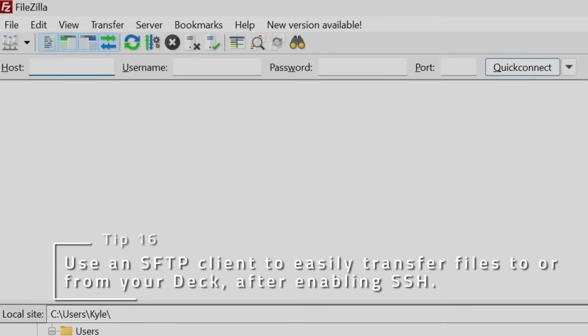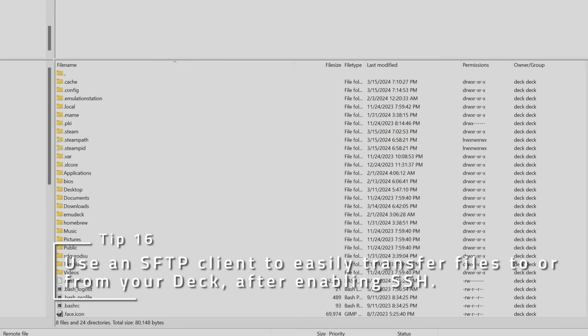If you want to transfer files to the deck easily, enable SSHD as mentioned before, and then use an FTP client like FileZilla or CyberDuck to connect. Then just drag and drop anything on or off of your Steam Deck.